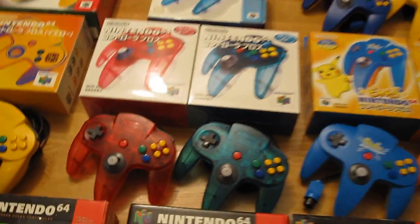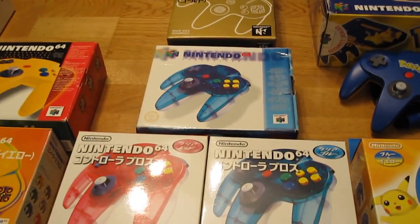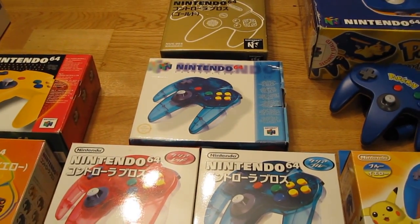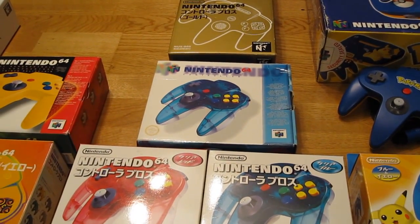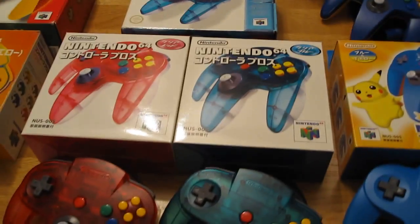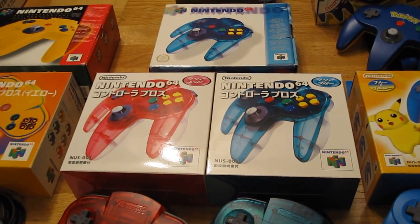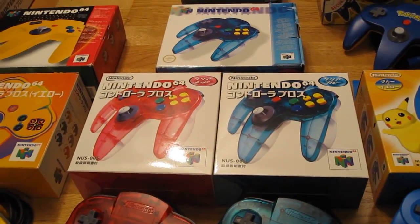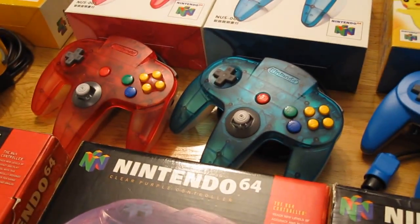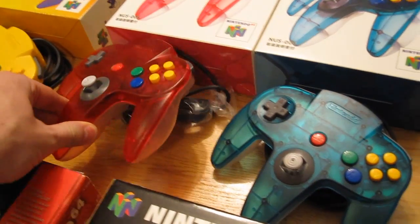Moving on — some more see-through controllers. First up, a blue top and clear bottom that was sold separately in Europe only, and here are the Japanese variations to the blue one. There is also a red or pink top with a clear bottom, and here are the controllers themselves with their dual colors.